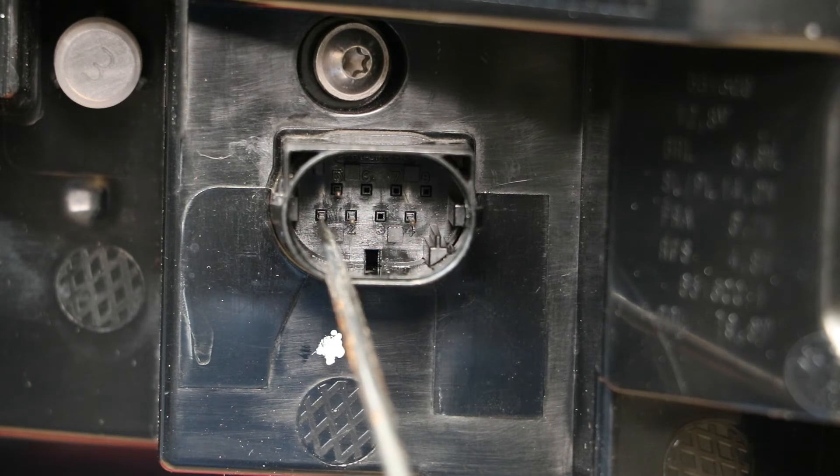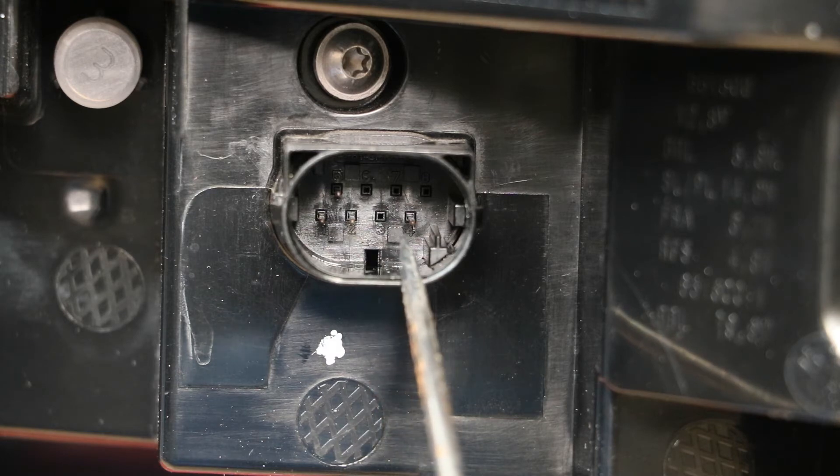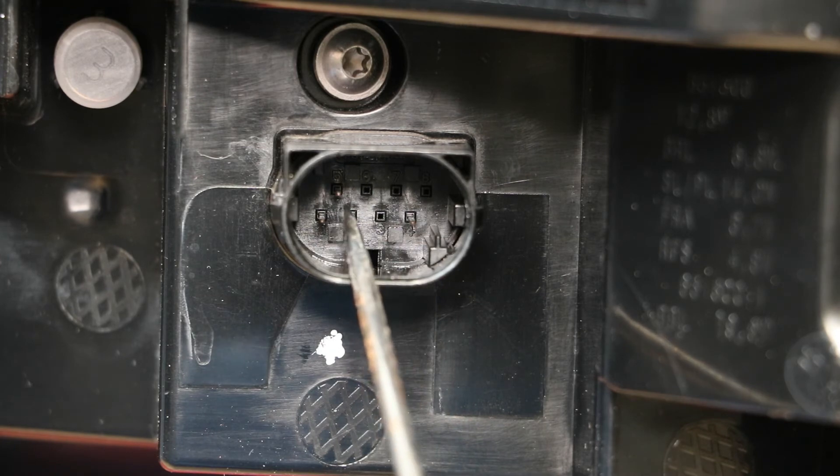Pin number one is the ground. Pin number two is the positive for the running light. Pin number four is the positive for the brake light. Pin number five is the positive for the reverse light.